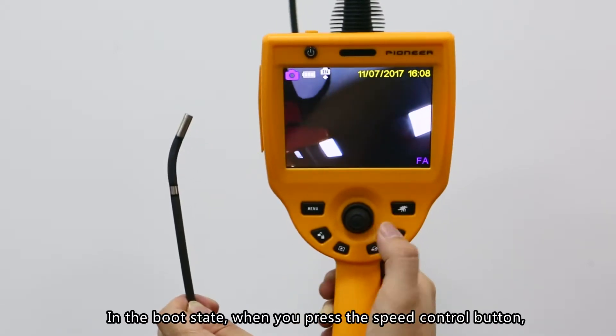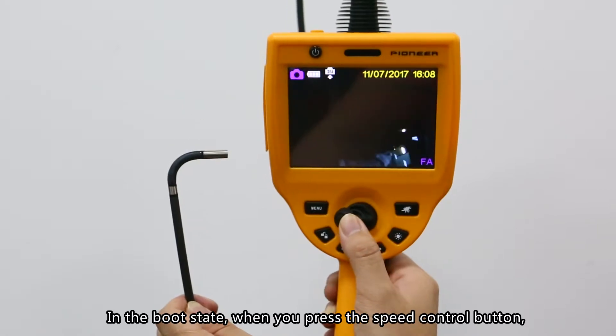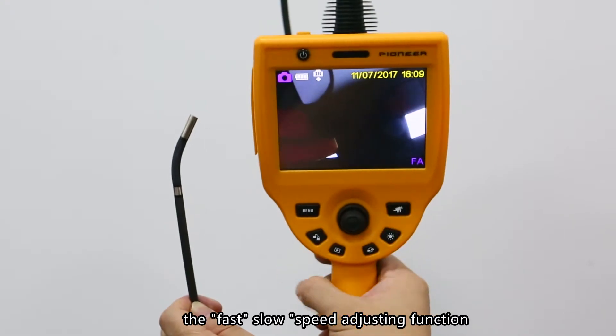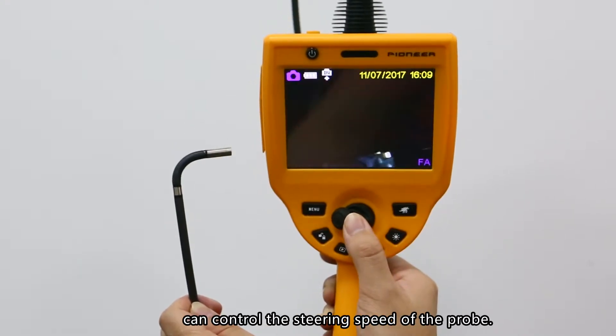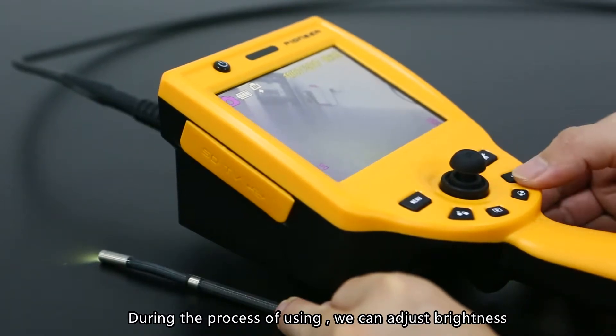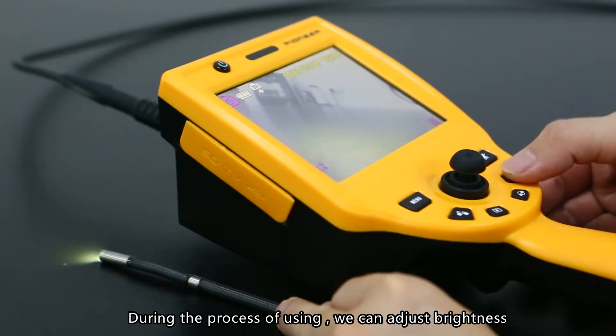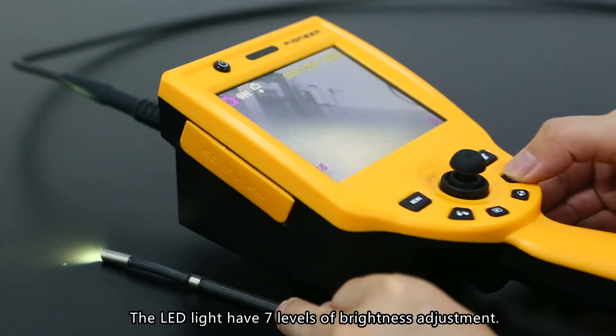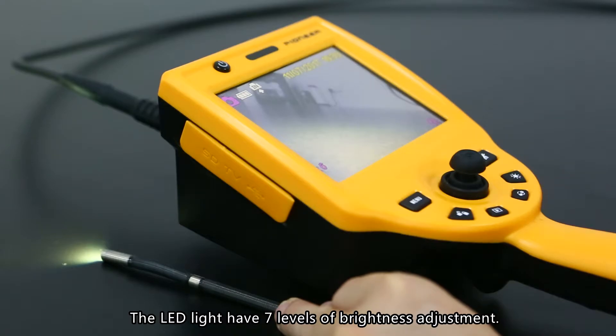Speed adjustment button: In the boot state, when you press the speed control button, the fast/slow speed adjusting function can control the steering of the probe. Brightness adjustment: During use, you can adjust brightness manually according to working conditions. The LED light has seven levels of brightness adjustment.